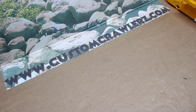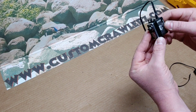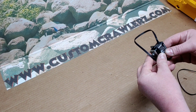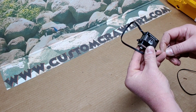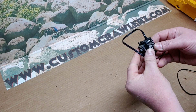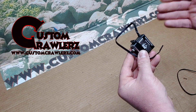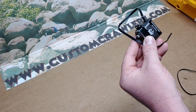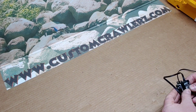Hey guys, Jeff here with Custom Crawlers. Today we're going to be showing how to modify a servo for continuous rotation. For the most part these steps are going to be universal for all servos you want to modify, but depending on the manufacturer there may be some slightly different steps or the servos might look slightly different internally. The basics will still apply across the board.